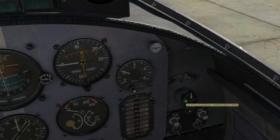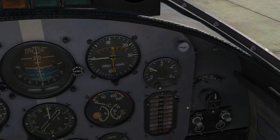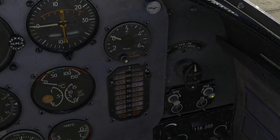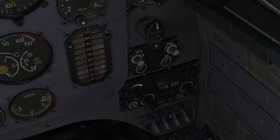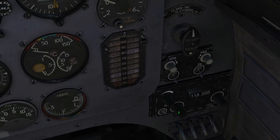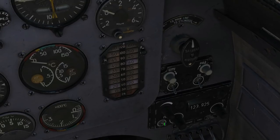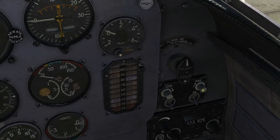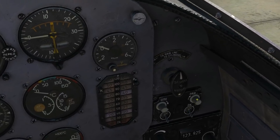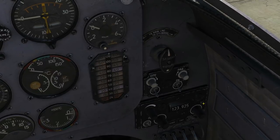Up and right we've got a fuel priming pump handle — you need to prime the fuel into the motor and into the cylinders as well. There's a VHF radio panel with volume knobs, tuning knobs, frequency change, and a squelch — we'll go through that in a radio tutorial. Above it is the ADF control panel, currently non-functional, with the main ADF on/off control and associated radio.